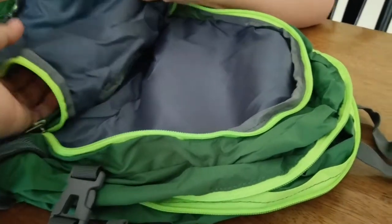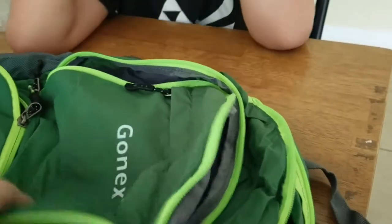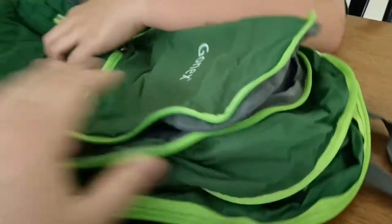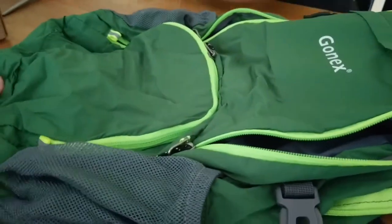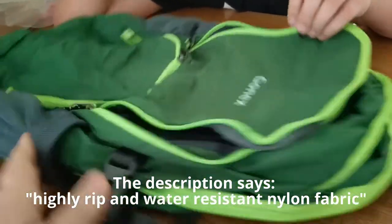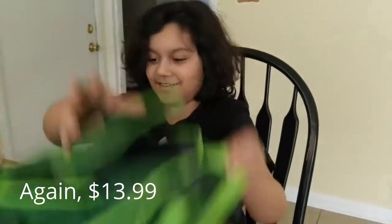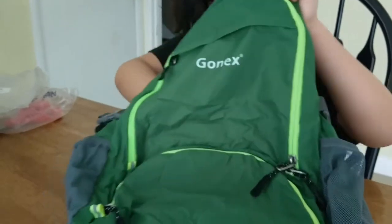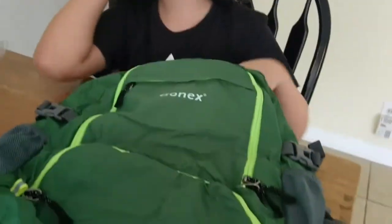I thought it would be like that super thin fabric, but this is double layered — it's like a thick raincoat fabric. Water just comes right off. It's really good — way better than I thought it would be. It's way bigger than I thought it would be too. Really nice. Ten bucks, or around ten to thirteen dollars — it was cheap. I wasn't going to pay for another expensive backpack. I may need to get a few more of these; they're really nice.